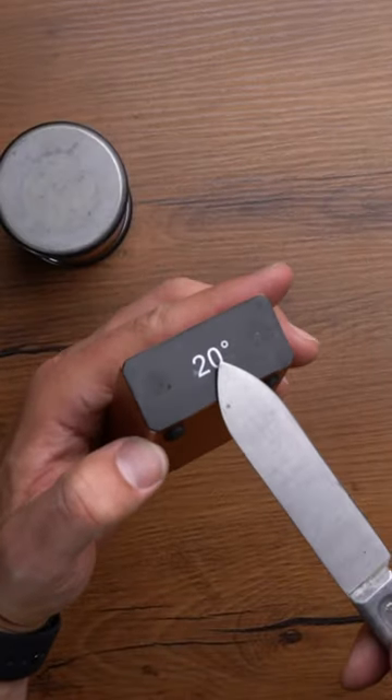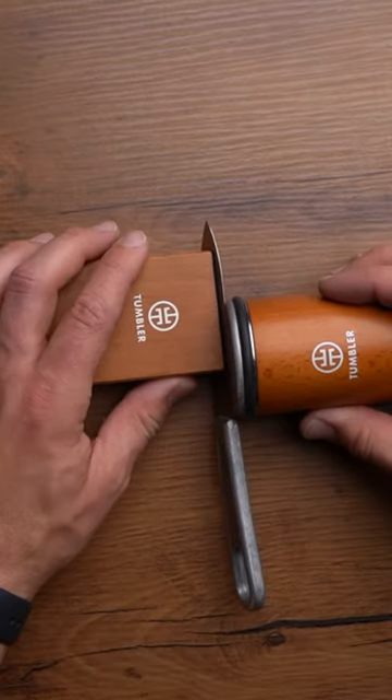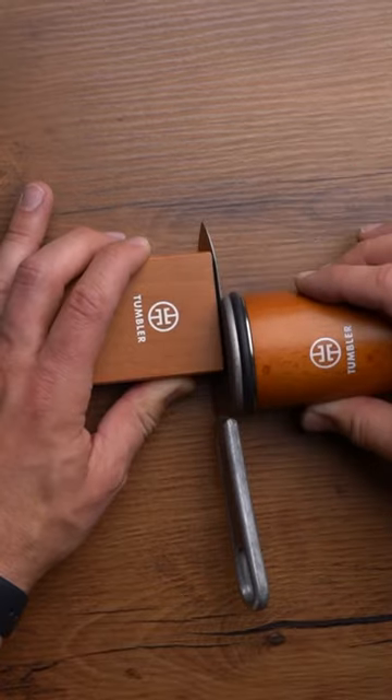I'll generously use the 20 degree angle on this one, and use a diamond plated disc, then in slow back-and-forth motion sharpen this knife. Oh, this is gonna be a while.